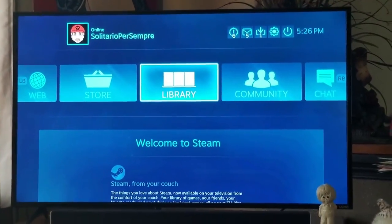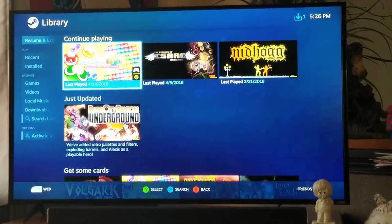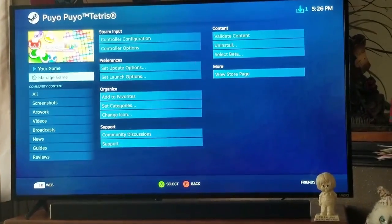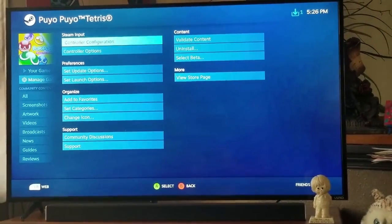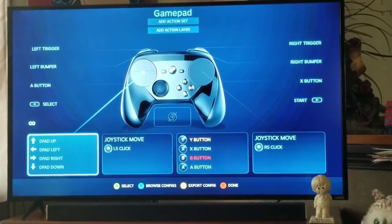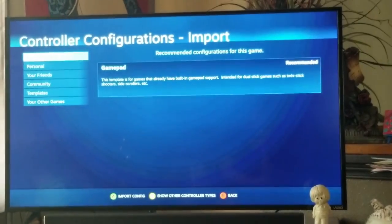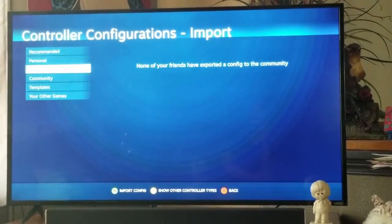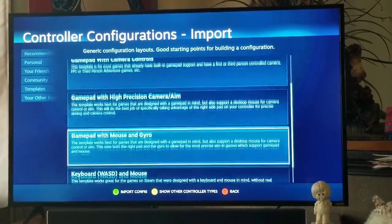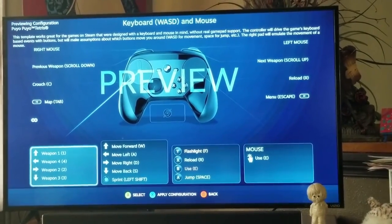Going into big picture mode, the Steam Controller is easy enough to navigate with, and when you select a game there's an option to customize your keys. Most likely there's a default configuration that will register the Steam Controller as an X-input device. If not, it's easy to search for recommended templates or ones created by the community. But if there's nothing available, there are several general keymaps. My suggestion is the WASD plus mouse template, and it's easy to fine-tune anything else that may be missing.